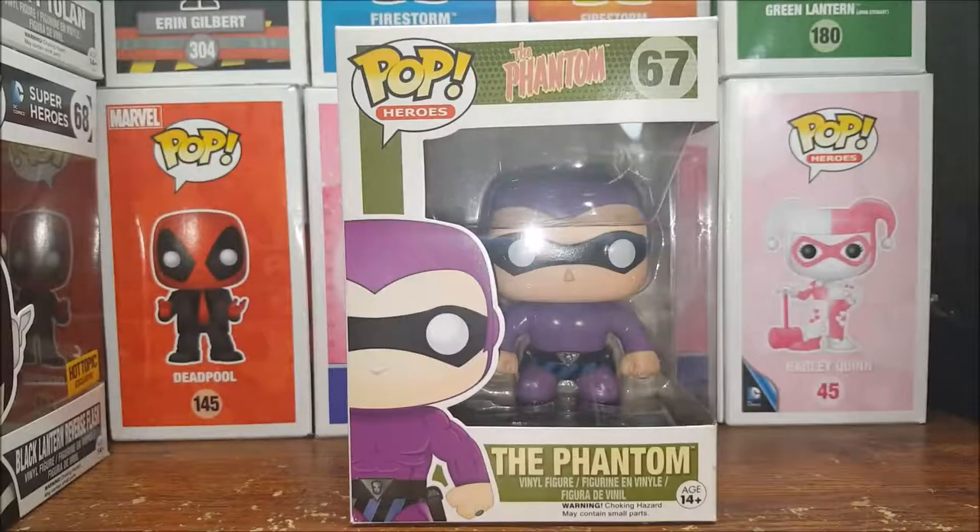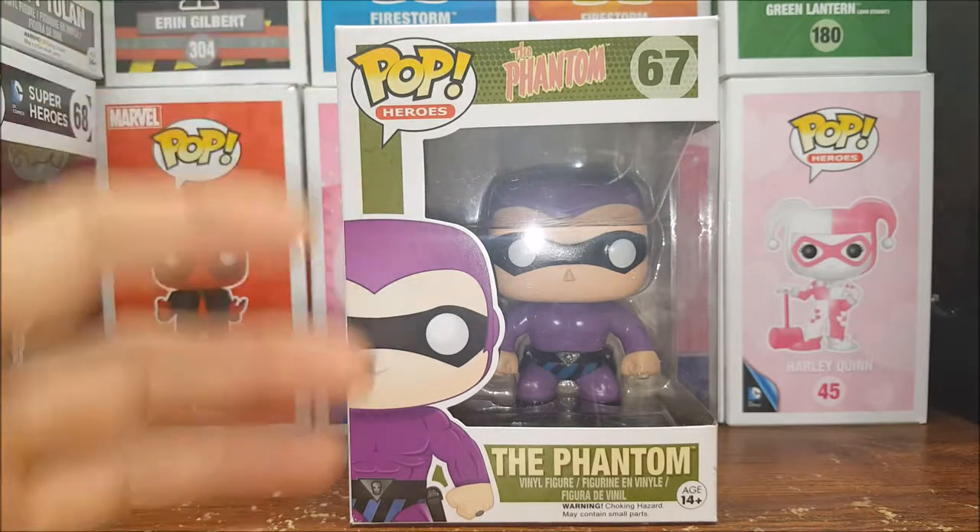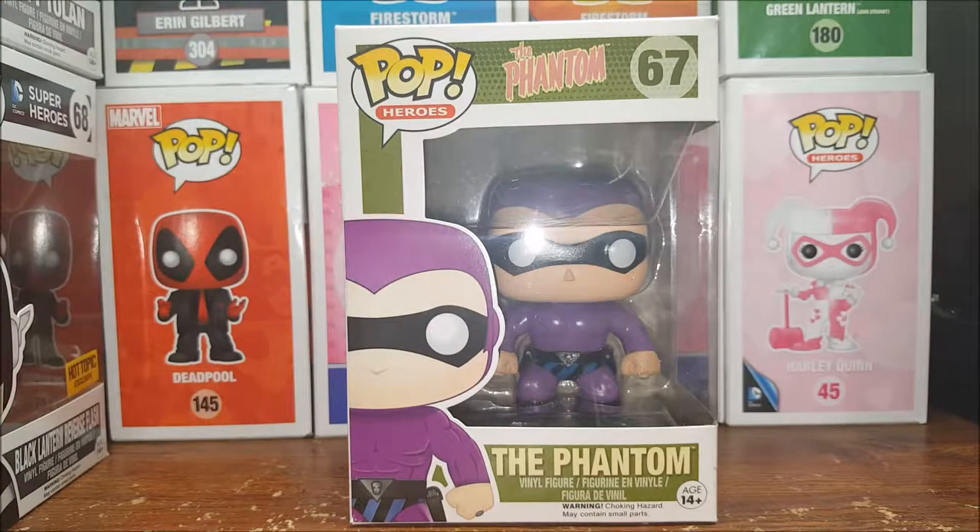Hey guys, welcome back to Come Again, I'm Shannon. Today on this week's pop review, I'm going to be reviewing the Pop Heroes number 67, The Phantom vinyl figure. This is the original, not a repaint, not a special edition — this is the original Phantom, the purple suit. So stay tuned.